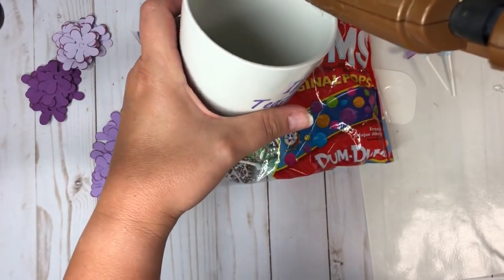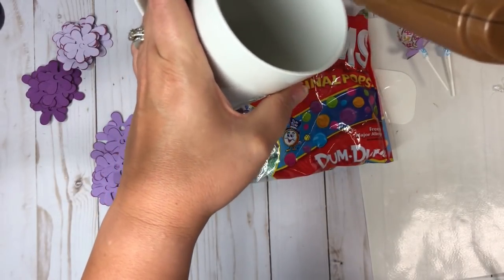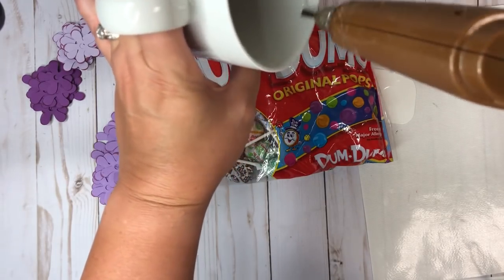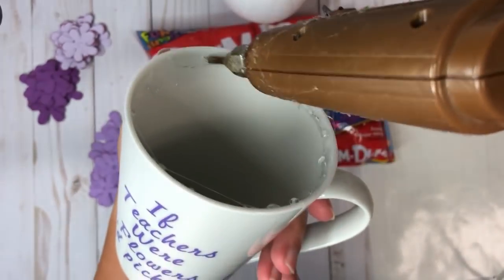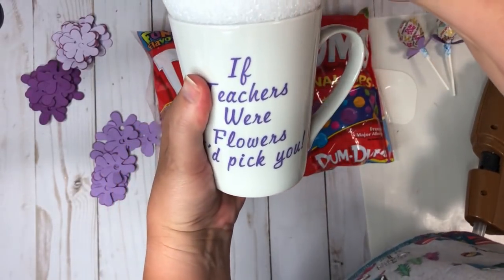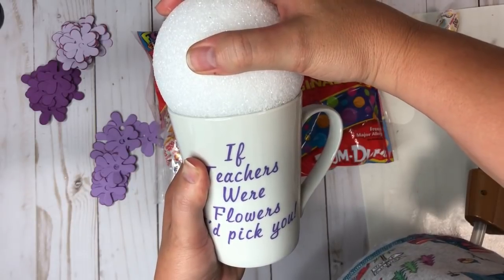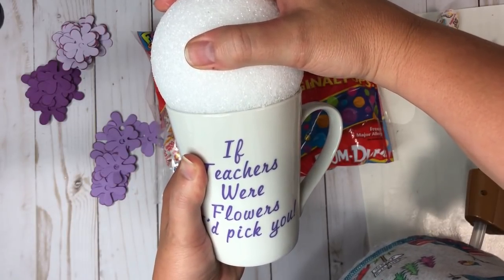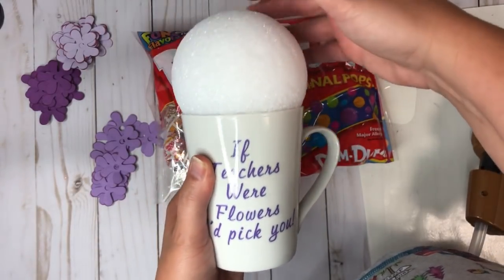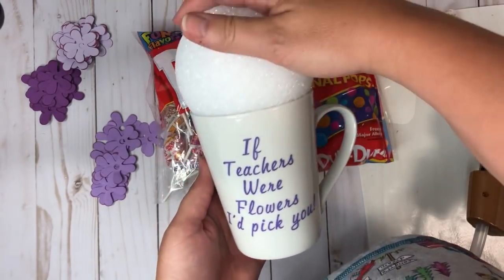I'm going to take the glue gun and go all the way around the inside edge of the cup as quickly as possible so it doesn't dry. Then I'll just pop the styrofoam ball on there and hold it for a few seconds. That's stuck on there really good — and they can just pop off that glue ring later and wash the cup.